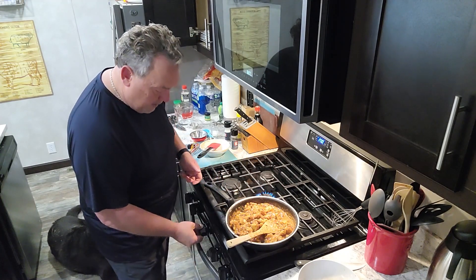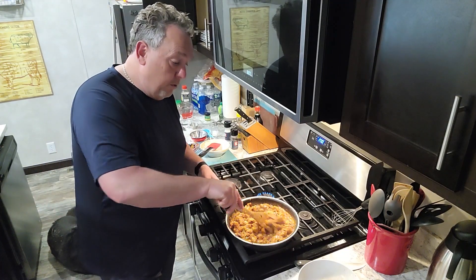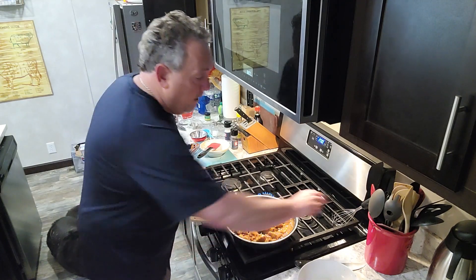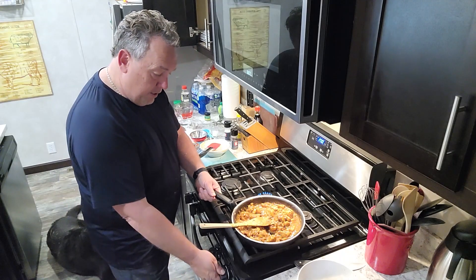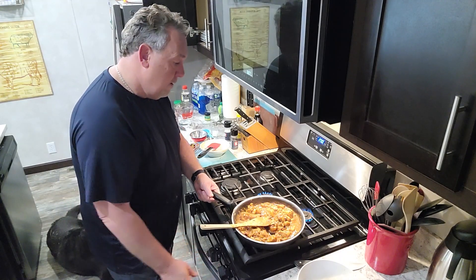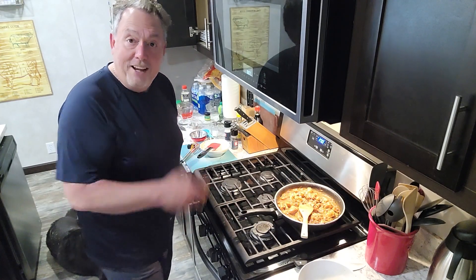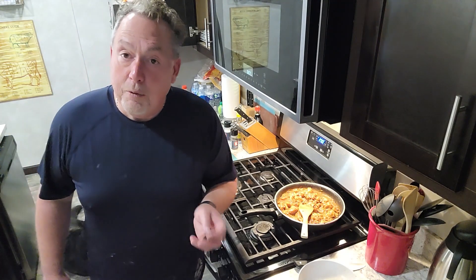Honestly, it's done at that point. You really don't want to cook much more than that. I'm going to put it on low on a back burner until all my other ingredients are done. I'll show you the tempura vegetables here in just a minute — the first batch — and then we're going to cook all of those out. The rice is done too.